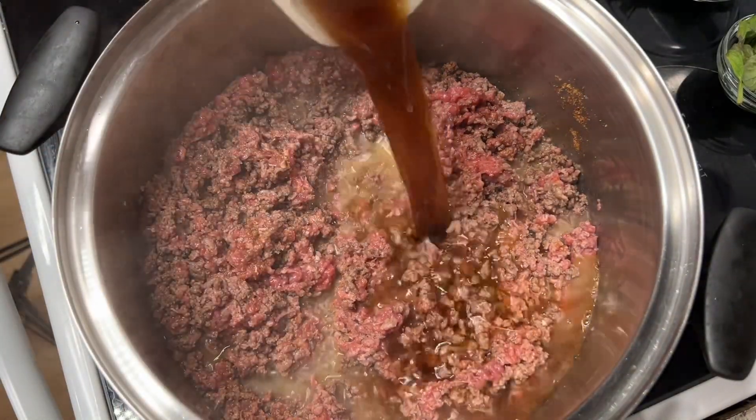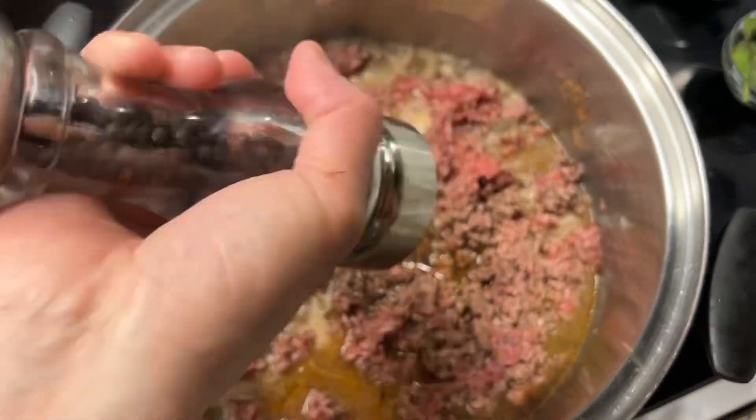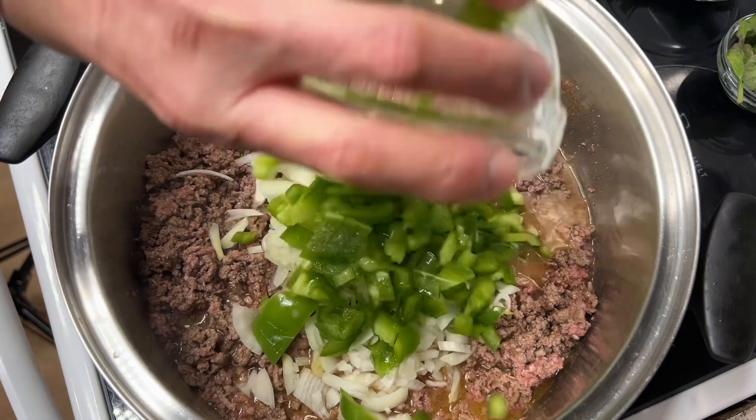Add some beef broth. Add fresh black peppercorn. A medium onion, green pepper, and garlic.